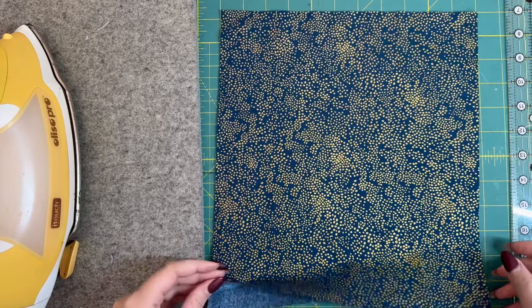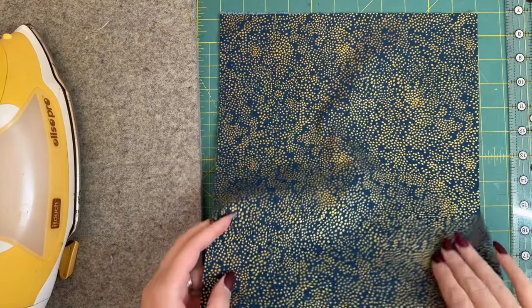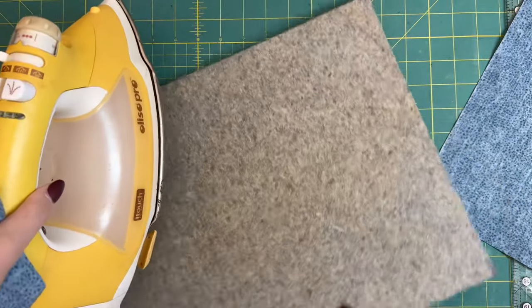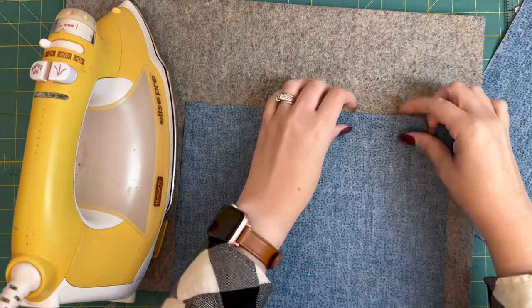One of the really great things about this bag is that you can make it in all different sizes. You're just going to cut out two pieces of whatever size you want. My pieces are about 12 inches by 11 inches, but you can make them bigger or smaller.